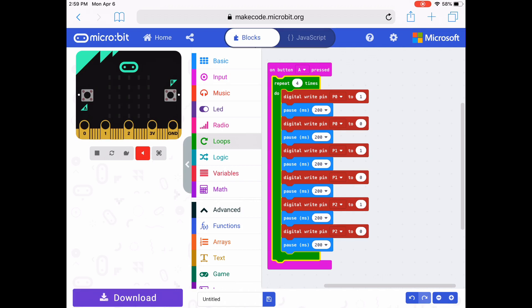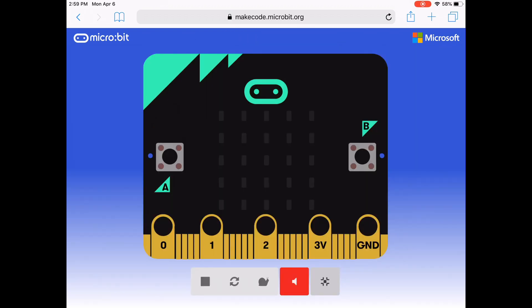Now to see what happens on the emulator, I'm going to make my emulator full screen. When I push button A, you're going to see pins 0, 1, and 2 light up. They're going to change orange and the 0 changes to a 1 when they're on, and it will do it four times so you can see if your code works. When you push button A, 0, 1, and 2 at the bottom should be lighting up. I'll see you next time. Bye.